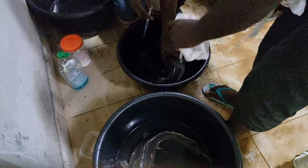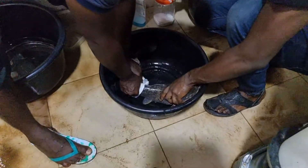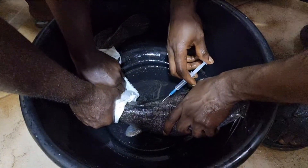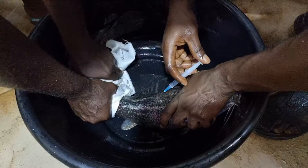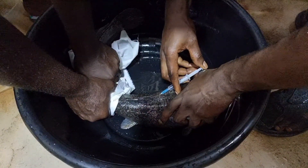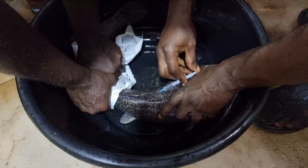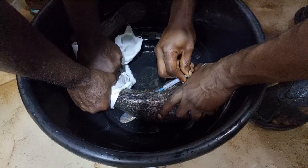Now, to check whether a fish is ready — hold it tightly and gently rub the belly to see if eggs come through the anus. If eggs come out, that shows there are eggs inside, and then you can proceed with your injection.